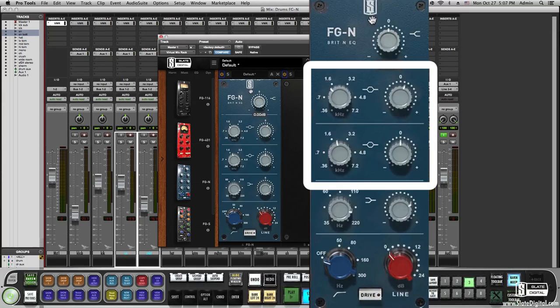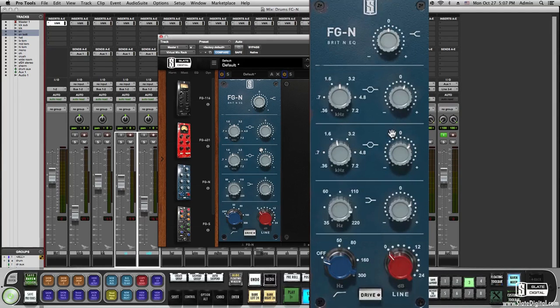We also doubled up the mid-band to make it a 4-band EQ which will allow so much more versatility. The line input can be increased to add the same beautiful sounding saturation as the original. Let's hear it in action on some drums.